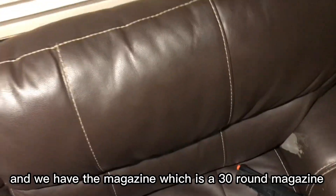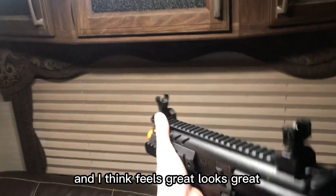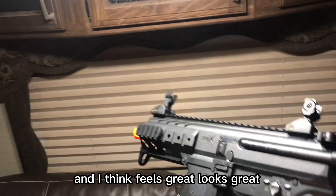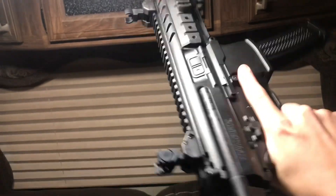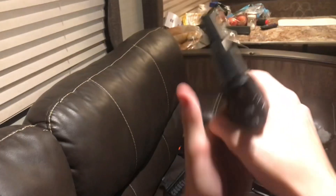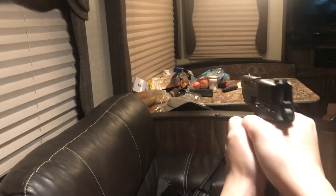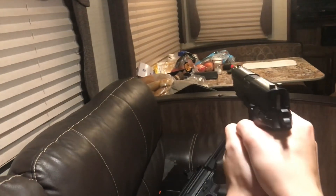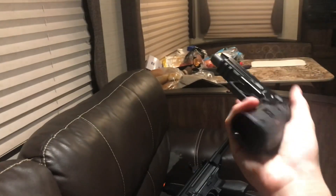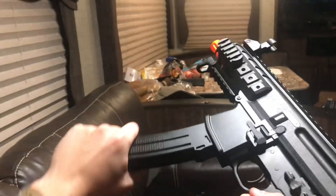We have the magazine which is a 30-round magazine. It has AR-style controls and I think it feels great, it looks great. You actually have three fire selector modes right there.